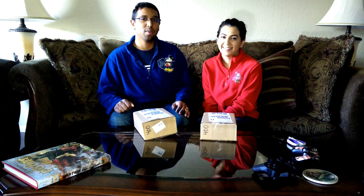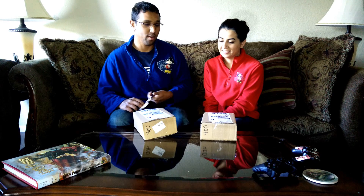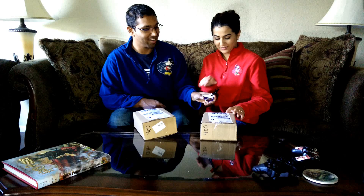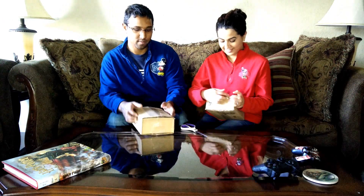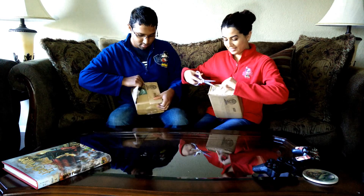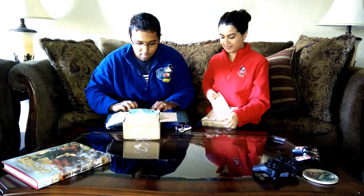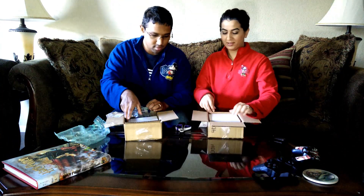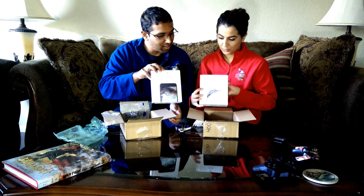Hey everybody, welcome back. I know it's been a long time, but I think I've got two things here that you guys would like to see us open up. By the way, this is my wife. Hi. All right, you go first. I go first. These came from Google Inc. and I'm so excited. Awesome.